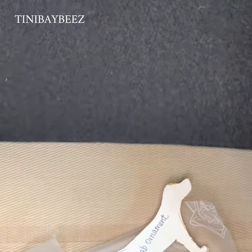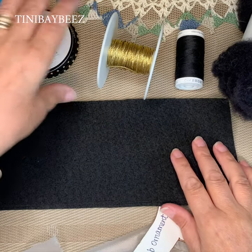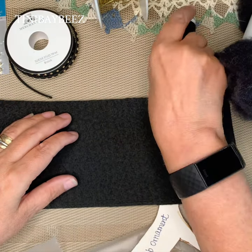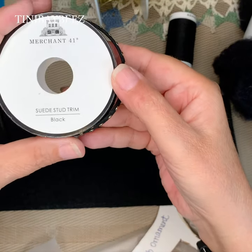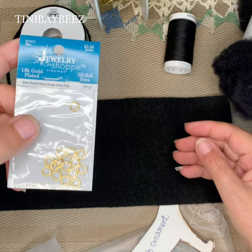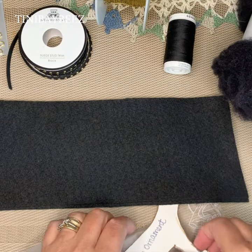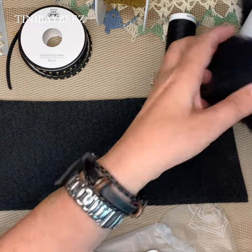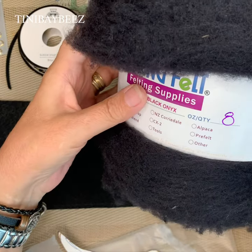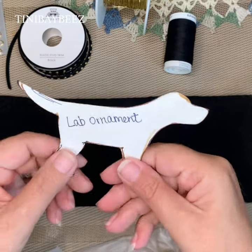Then we need some felt, which I purchased through Living Felt — it's already prepared and I cut it into a more manageable strip. We need some gold thread for the hanger, some black sewing thread to sew it together, and for the collar I have some black suede stud trim from Merchant 41. And of course we need a little loop to hang it. For stuffing we have Living Felt black MC1.